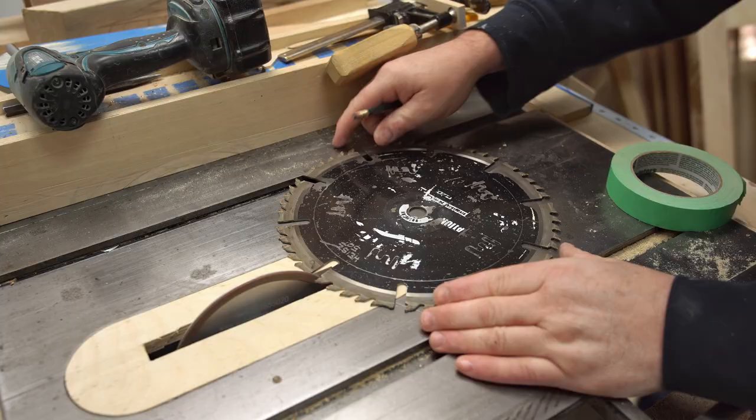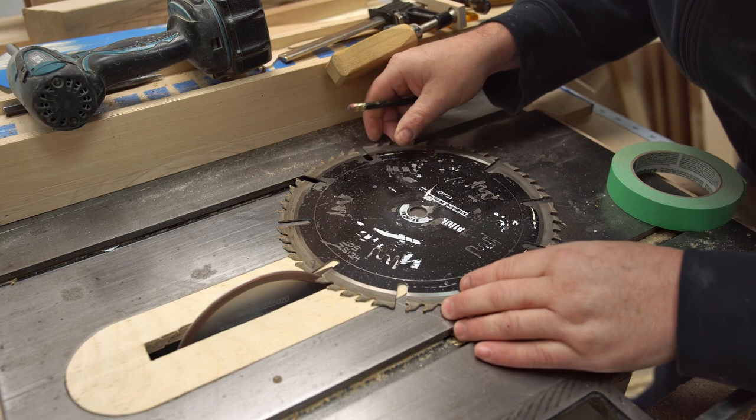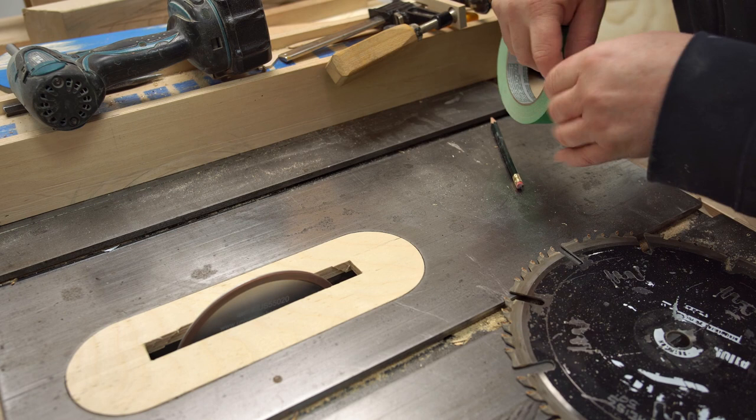As for grinding the blade, I could set something up to make this more precise, but since I'm not taking a whole lot off the face of each tooth I'm just going to eyeball it freehand. If I get a couple more sharpenings out of this blade I'll be happy with that.